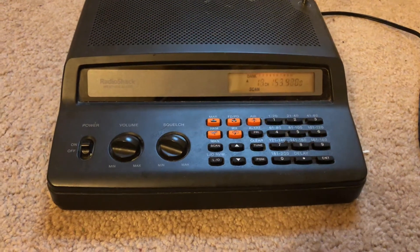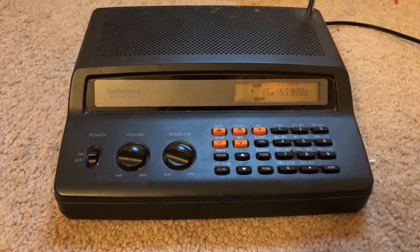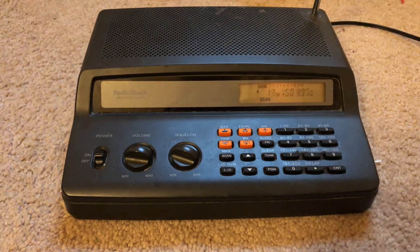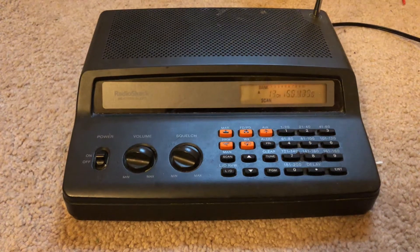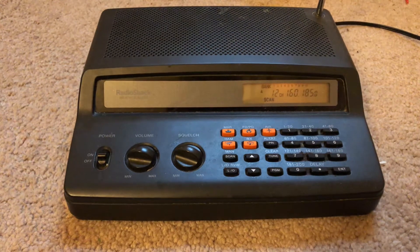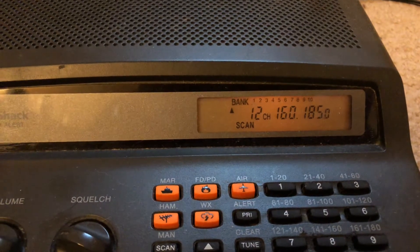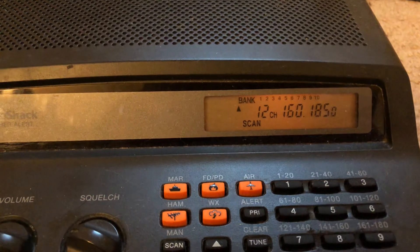Hey guys, Mike Cricket 113 talking about scanners real quick. This is a Radio Shack Pro 2018 model — the number is 20-24 something like that — came out a long time ago. This is an analog FM scanner. By the way, if you're local, Chester County 160.185 is a local EMS and fire frequency — that's an analog frequency.